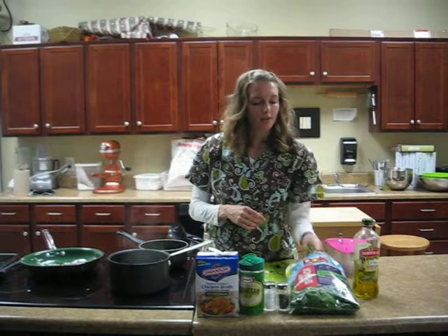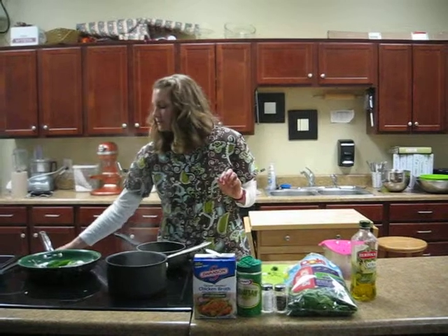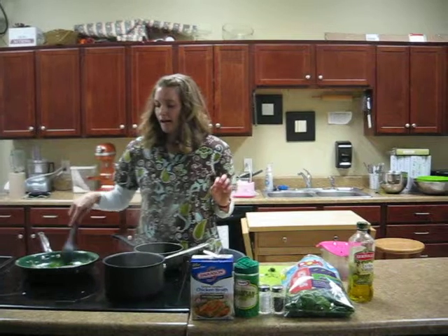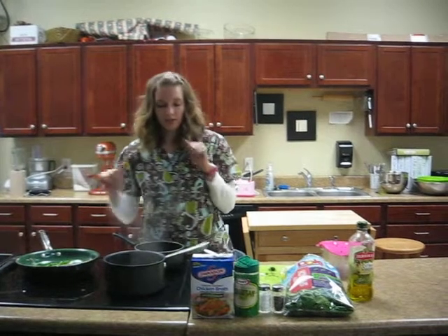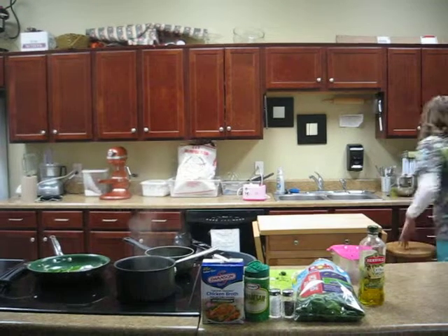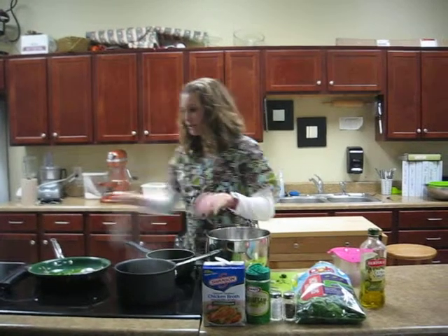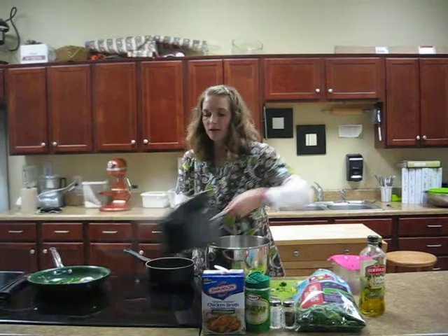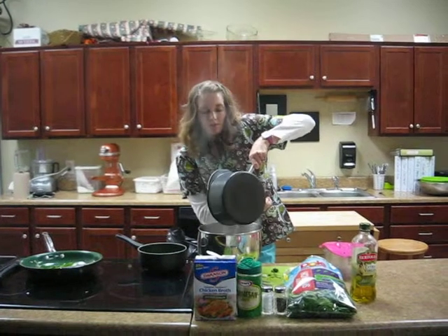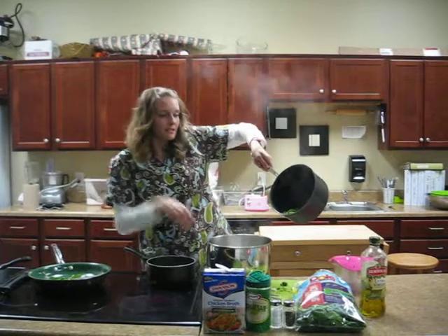We're going to go ahead and add our baby spinach and let that wilt in the pan. Once it's wilted, we're going to add this to our broccoli and then puree it. I think our broccoli is about done, so I'm going to go ahead and separate the water out from the broccoli. If you have a strainer that would work great. Now we have our nice fresh steamed broccoli — it's nice and bright green.